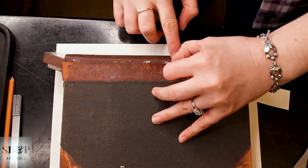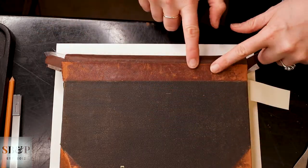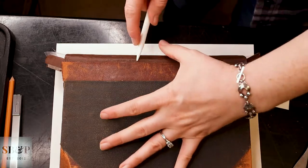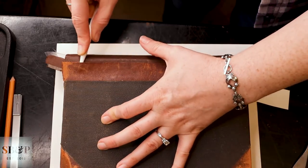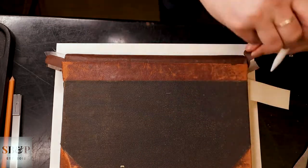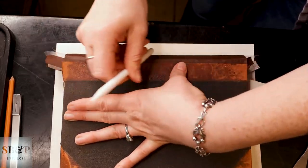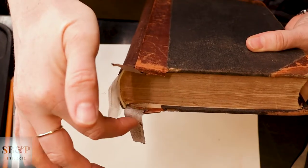And again, a little adhesive cleanup. And then I come in with the Teflon folder again and make sure everything is well adhered. And that's where we're at so far — that plastic is still in place until everything is completely dry.